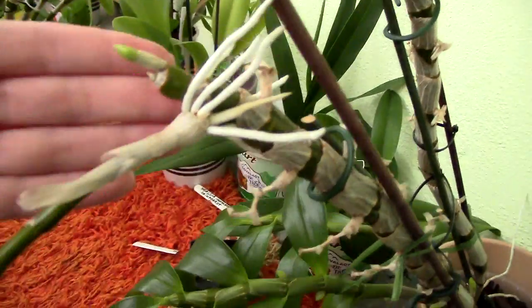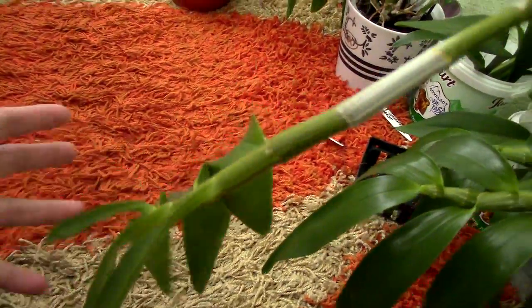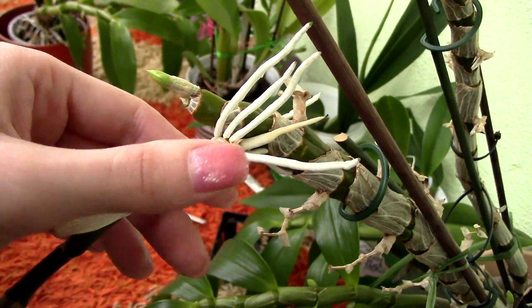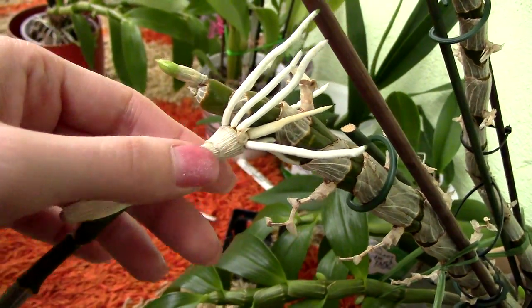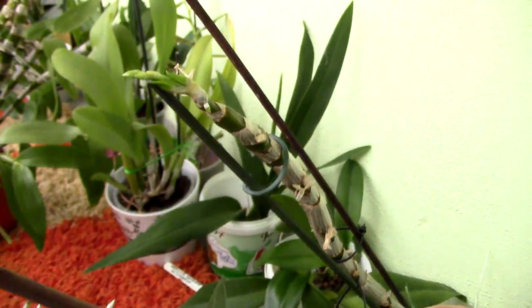I will remove the keiki because I don't like them, but you can obviously leave it there. You can remove it if you want to save it - remove it after it produces a new growth of its own. That's how you know it will grow vigorously and so on. But yeah, this plant will produce a little keiki here, and it's also producing buds.